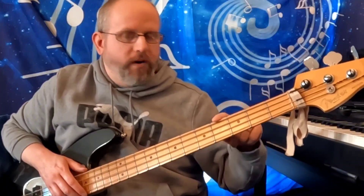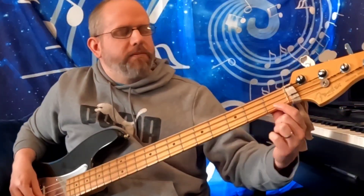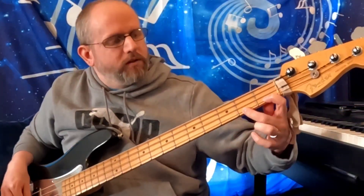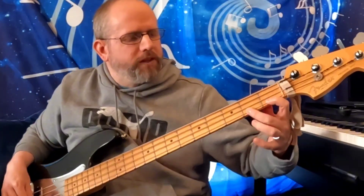You can also move it up fret by fret and play it up the neck as far as you want. It's a really good finger exercise. The other thing I wanted to mention is that I kept the first finger down for most of it — it's a little hard to reach that pinky without moving the finger.